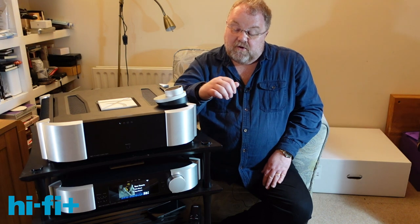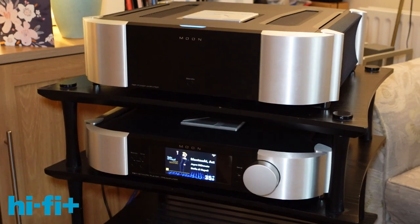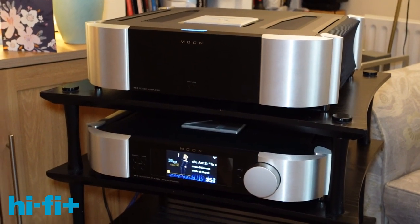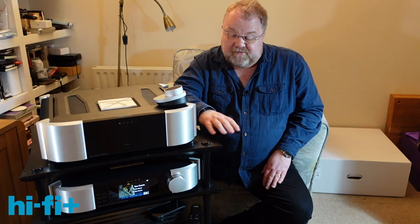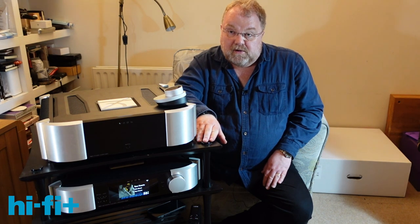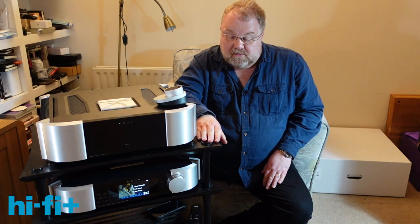We have secured an exclusive look at the 781 and 791 — that's the stereo power amplifier and the full-function preamplifier, which is also a streamer, DAC, and phono stage.